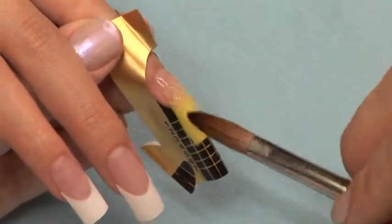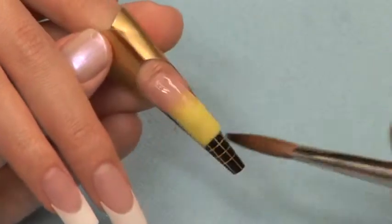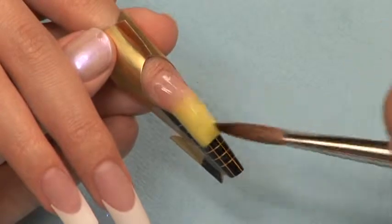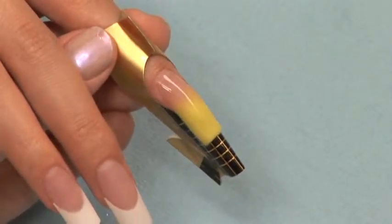It is okay to do this with more than one ball if necessary. Work quickly — it is important that this layer is still very soft when you move to the next step.